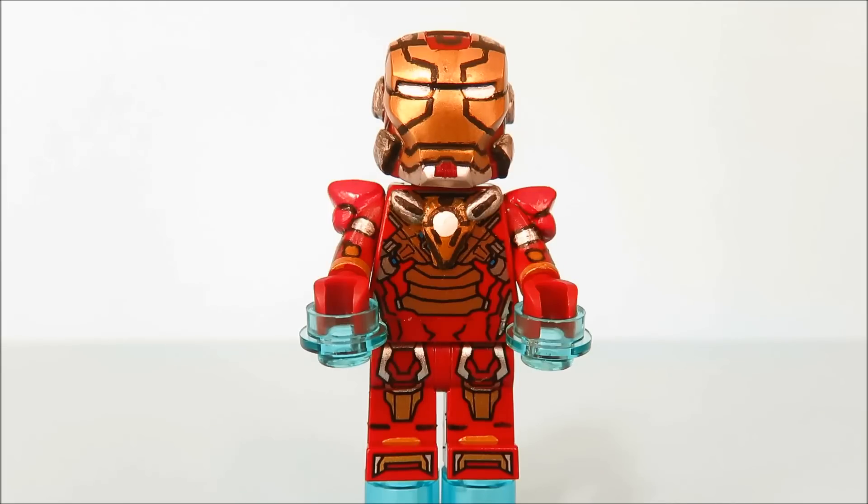This is a pretty unique Iron Man suit. This is actually the first Iron Man suit so far that I used green stuff on, and you can obviously tell by looking at the shoulders and some parts of the helmet.